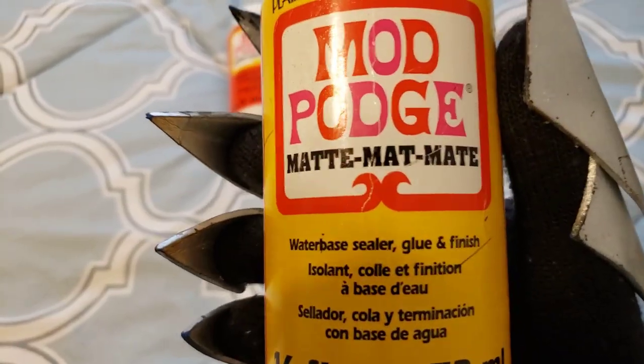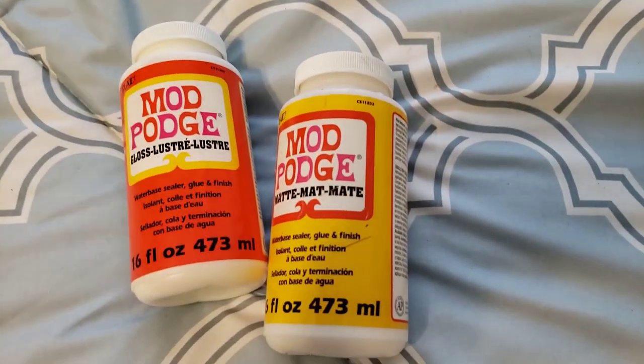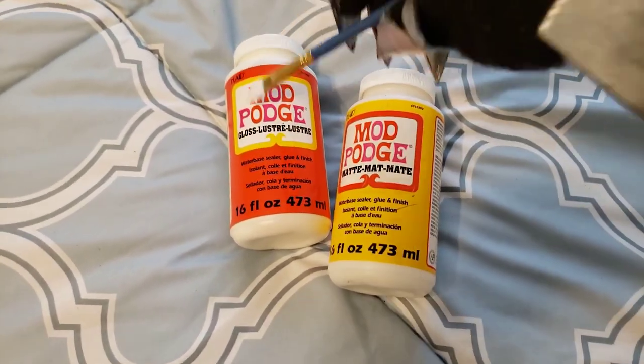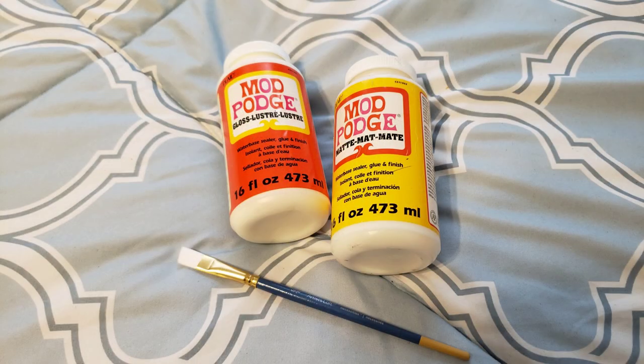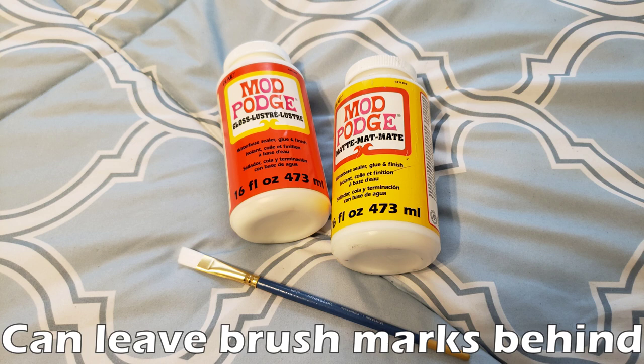These next two tools are for sealing your foam, and this is a pretty important step that you'll want to do before painting. The first foam sealer is called Mod Podge — these two are just different kinds, but they do exactly the same thing. The important thing to note about Mod Podge is that you brush it on with a paint brush, which can leave brush marks. It's a very similar substance to white glue except it's not sticky, and once it dries on the foam it will harden a little and allow you a more smooth surface to paint on. It'll also prevent the foam from soaking up any watery paint, which will prevent any weird textures that you don't want.